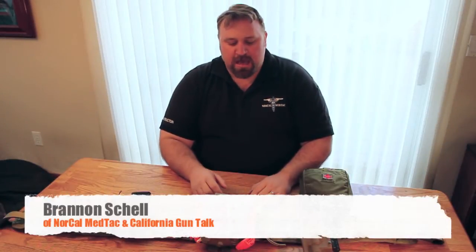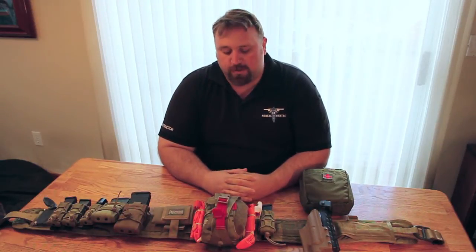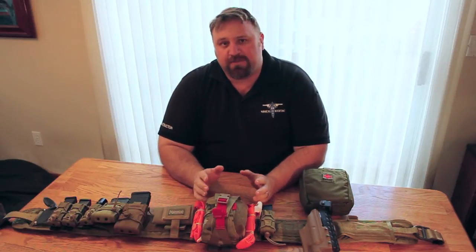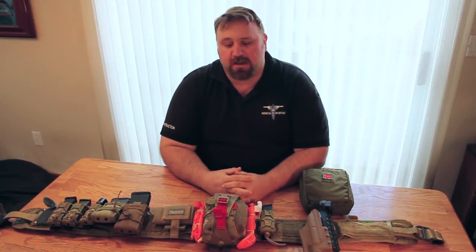Hey guys, this is Brandon from NorCal MedTech. This week on California Gun Talk, we're going to be reviewing some of the John Willis Original SOE gear. I'm going to go ahead and do both of the individual first aid kit packs that he has. I've been using both of them for quite a number of years.